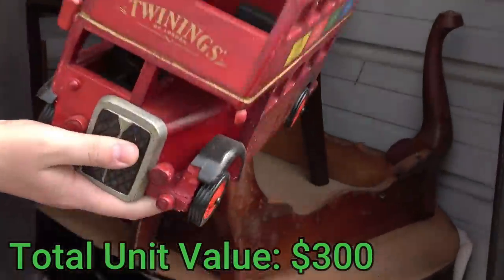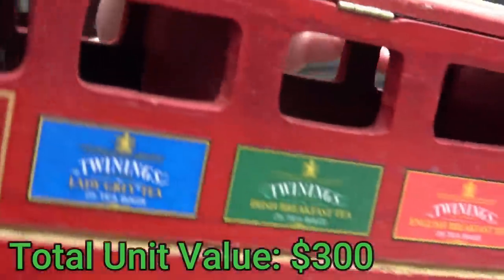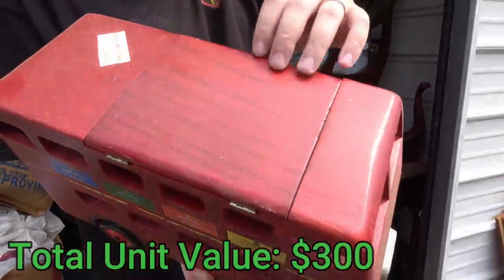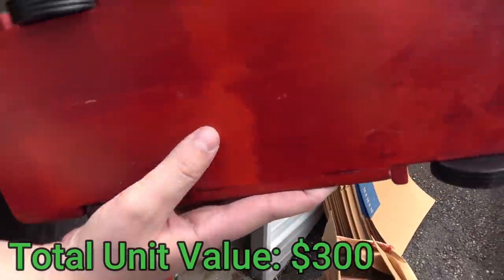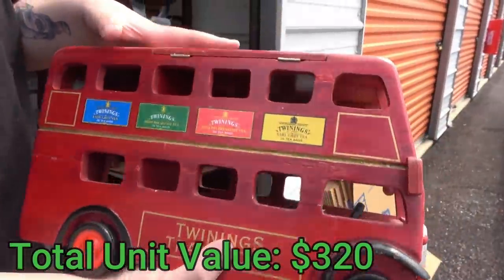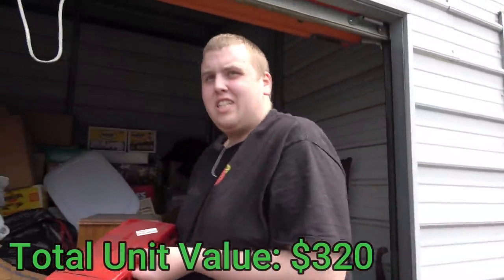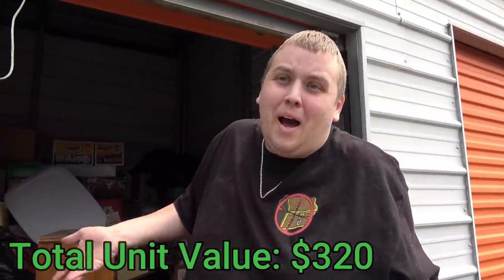This is a twinning transport — it's obviously like a wooden bus. The top opens up, and it has no manufacturer date anywhere, but it definitely looks old. I'm getting the vibe that they probably had an antique shop — that's what I'm getting so far. But then again, we're just getting into it; they could have just been antique buyers. You never know.